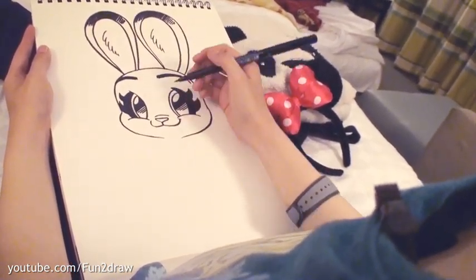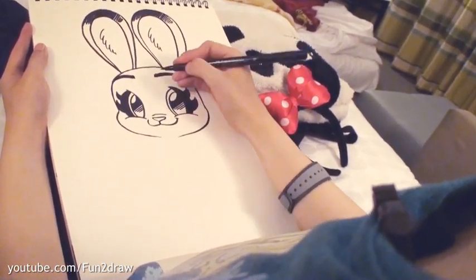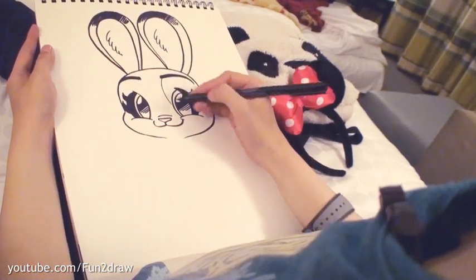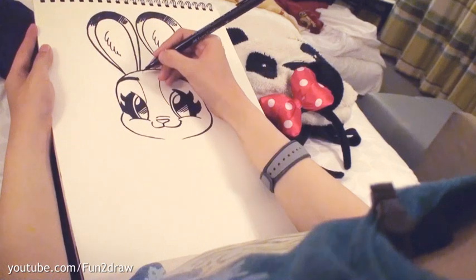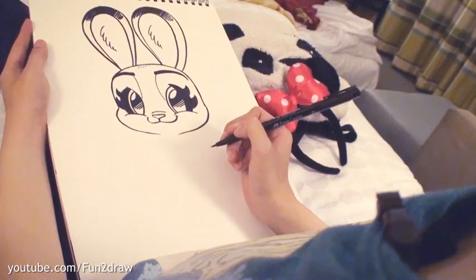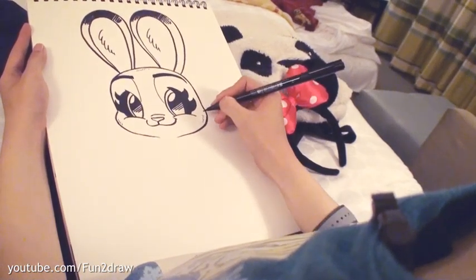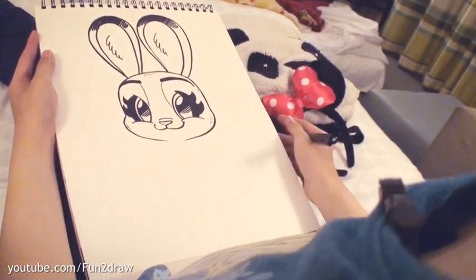So we have her eyebrows. She does have some different areas of color in her fur — I'm just going to summarize these for the tutorial and simplify the areas. Draw a little line coming down around the eye and then another one down here. And to make her look extra fluffy, add these cute little lines just on the head and around the cheeks. She looks so cute! So we are done with Judy's head — now for the body.